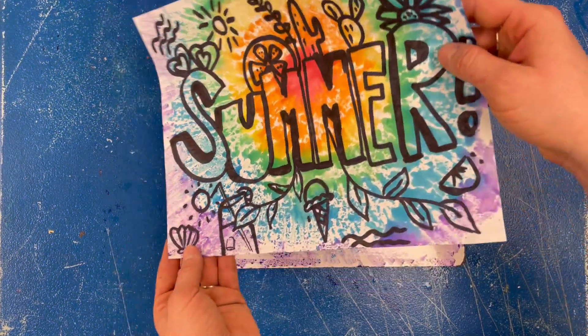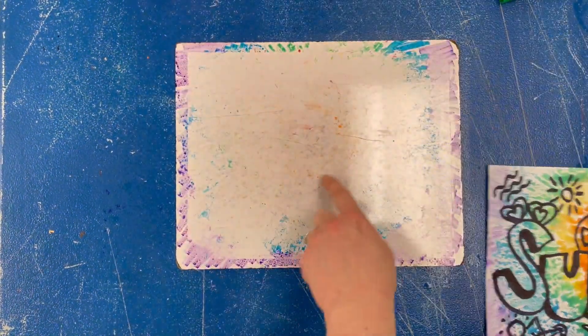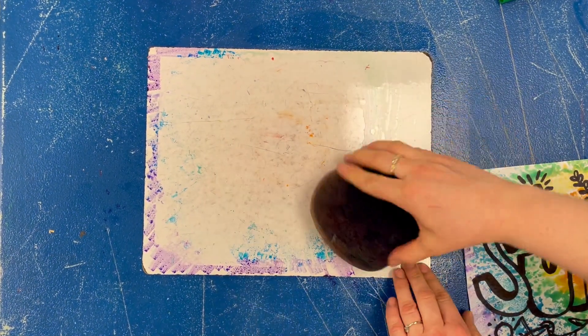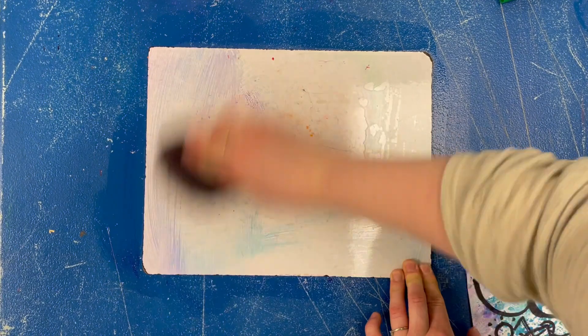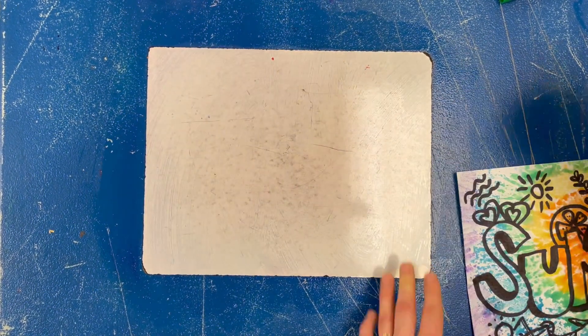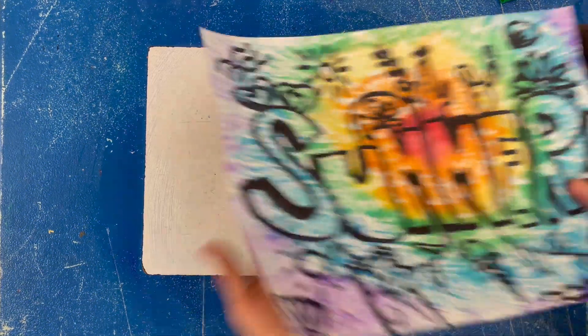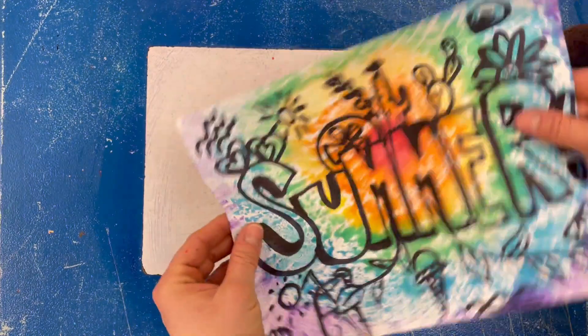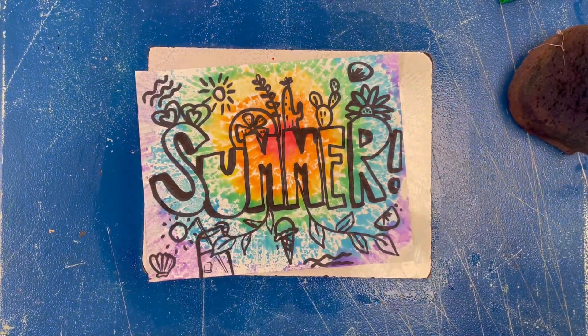When I've pressed all over, I'm going to pull it off and there's my beautiful tie-dye print — look at how awesome that looks! If I have any color left on the board I can politely wipe it off with a damp sponge for another friend to use. Put your name on your art — this is already pretty dry, so you can put it in your art folder. Happy creating!